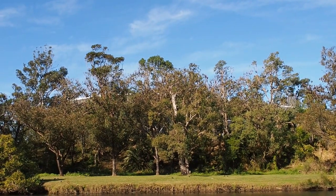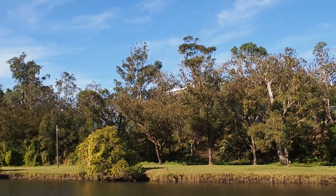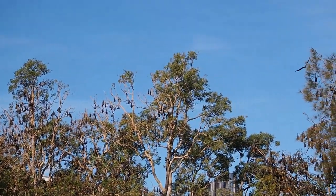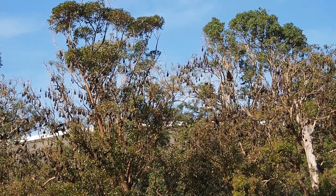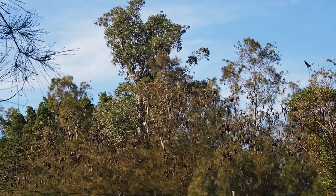See all those? They're not leaves — they're bats! They're everywhere, Jerry. It's Alfred Hitchcock and the bats.